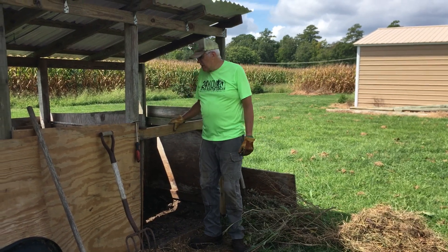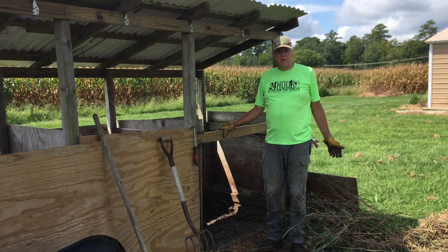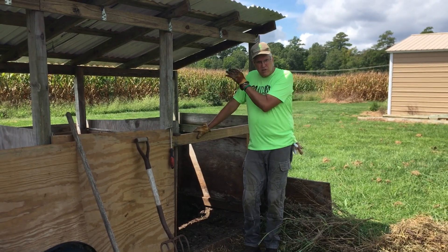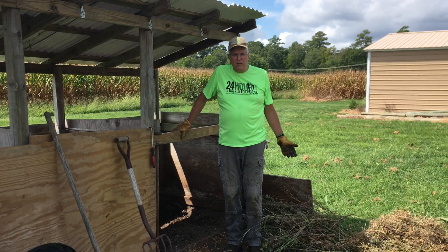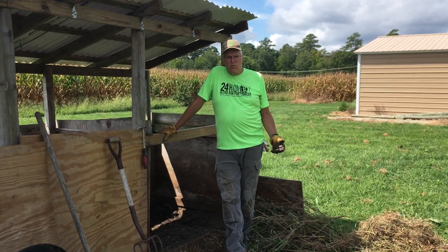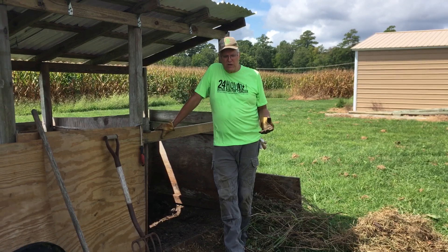Brad built this with four bins, each roughly four feet by four feet by four feet. That gives us 64 cubic feet of bin. Just because you put 64 cubic feet of material in doesn't mean you get 64 cubic feet of compost out. It will settle and as the microbes and the worms do their work, it will compact down to less than half its ordinary size.